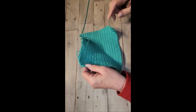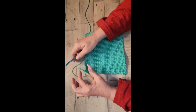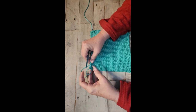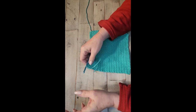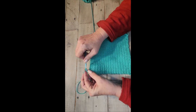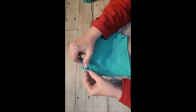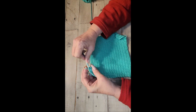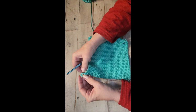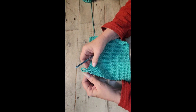You can certainly finish off your potholder right here, but you would need a hanging loop if you're going to hang it up. All I do is chain — yarn over, pull through, yarn over, pull through — and do six of those, then go back into your stitch, yarn over, pull through, and that gives you a little hanging loop. You can add eight chains instead of six if you want to make it longer. Then you cut the yarn and weave it in.